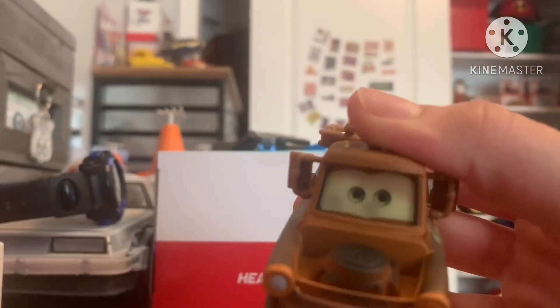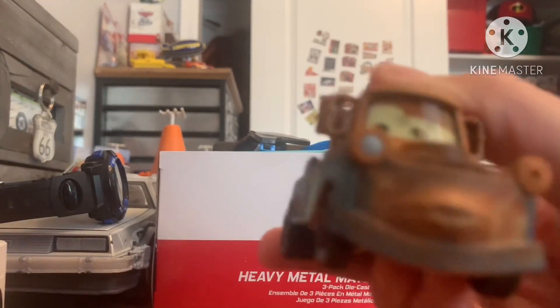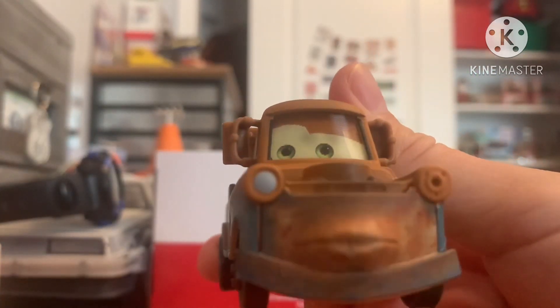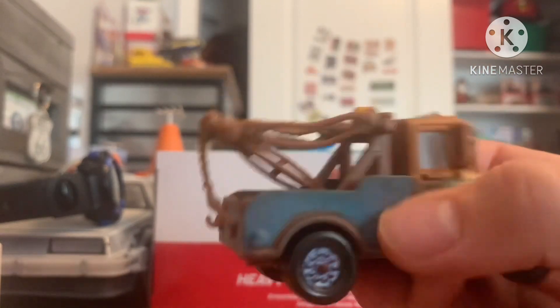So here is Mater. Of course, he does have lenticular eyes that move up and down. He has a different expression for the mouth which you can use for when he's drinking the oil can. Pretty neat die cast.